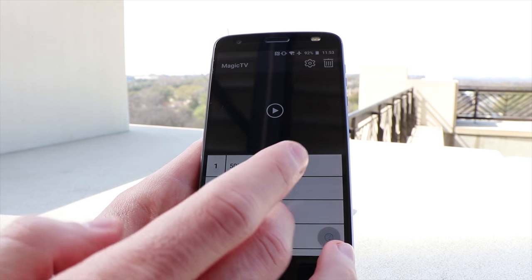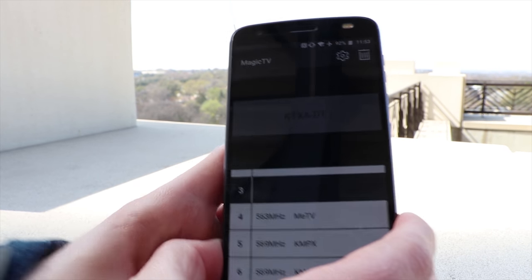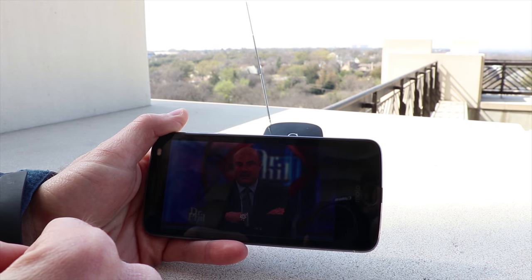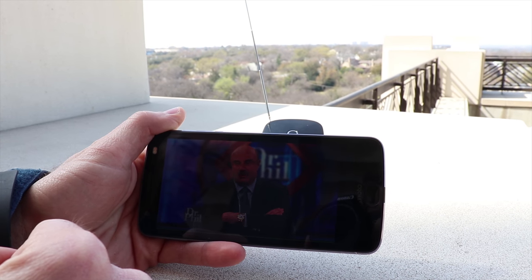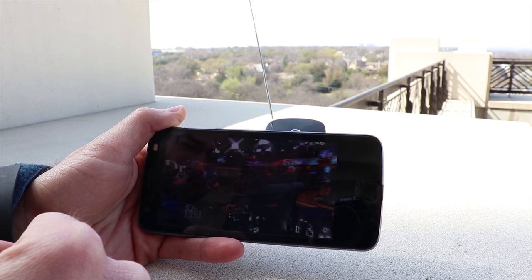Once you do find channels and are able to tune in, things start working much better. The Zoomy Magic TV will support HD video if the channel supports it, and it looks great. If the channel only supports standard definition content, you can stretch to 16x9 to fill your phone's screen.